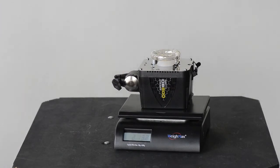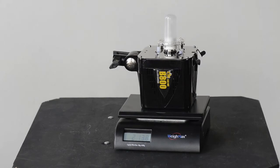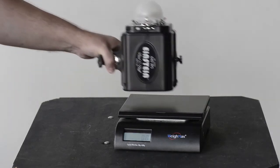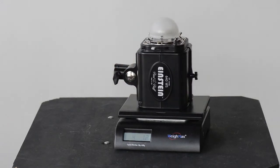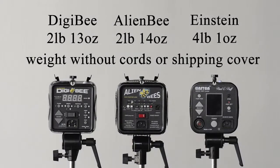The weight of these is very different. The big reason is not only because there's less internal components in the Digi B — smaller capacitors because it doesn't put out as much power as an Einstein — but for some users weight can be an important factor, especially if you're carrying more than one or traveling with them. The Digi B and the Alien B both weigh just under three pounds. The Einstein weighs just over four pounds, maybe four and a half. The Einstein is a lot more light, so keep that in perspective.